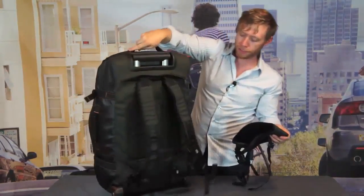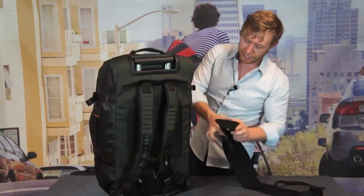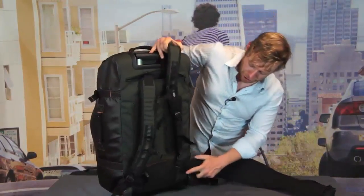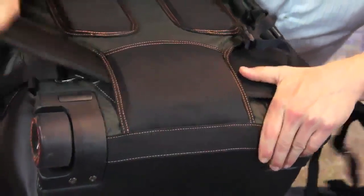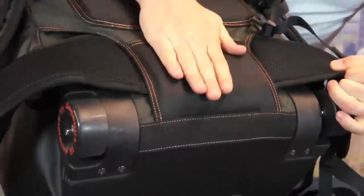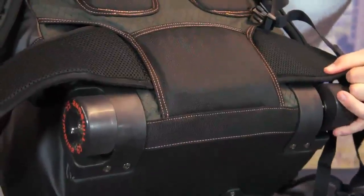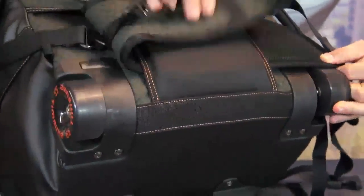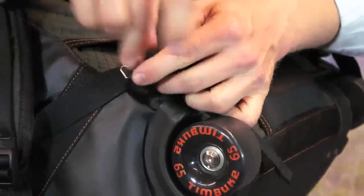Here's how that works. So here on the back, you take this and thread it through the back panel right here, pull it through, and the Velcro in the middle will keep it from moving. Then you just click in the retention clips on both sides to keep everything locked in and in place.